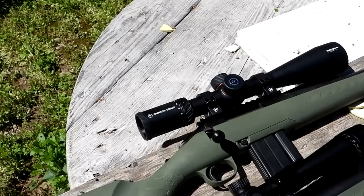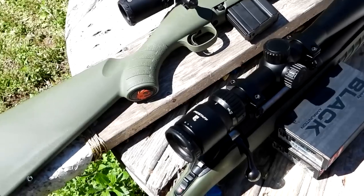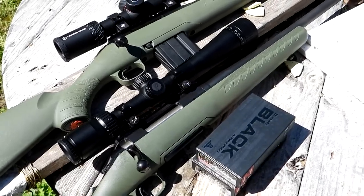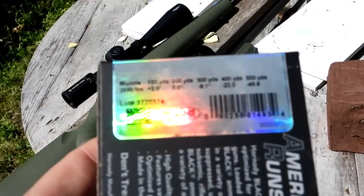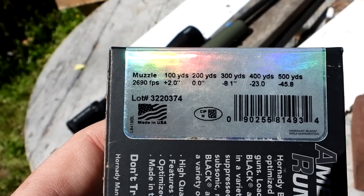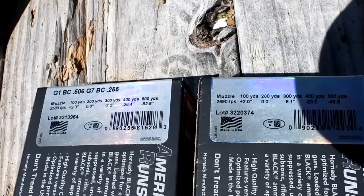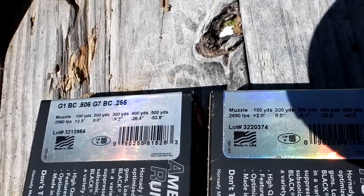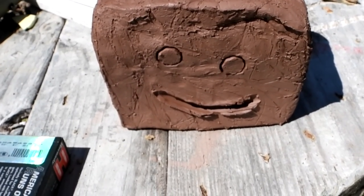I've got matching Ruger American Predator rifles — same barrel length, same everything. The only difference is I've got a Crimson Trace scope on the Grendel and an older Nikon Pro Staff P3 on the Creedmoor. Looking at the muzzle velocities on the boxes: the Creedmoor is almost 2,700 feet per second, the Grendel is almost 2,600 — only lacking just over 100 feet per second.